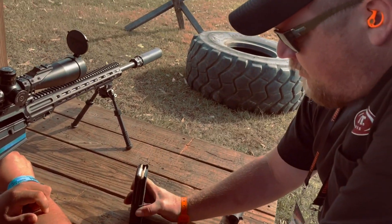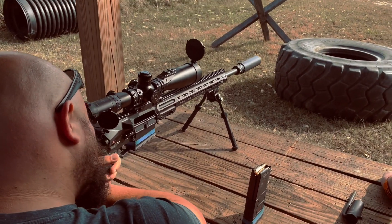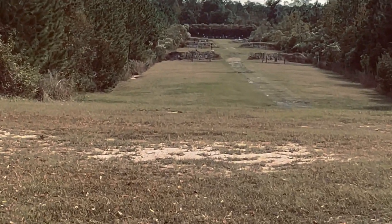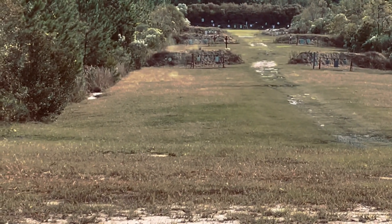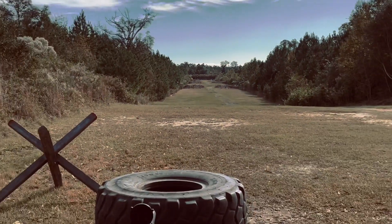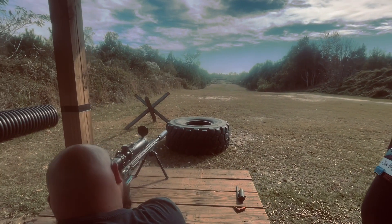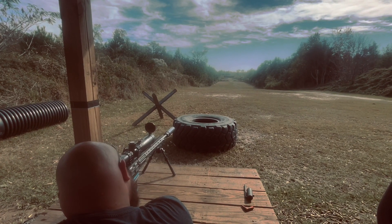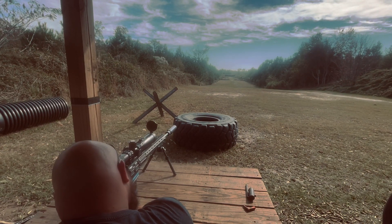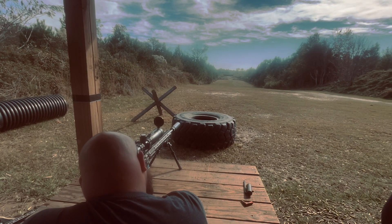We're going to give you five rounds. Look through your optic at this 200-yard plate rack — there's a little rectangle, about three inches wide and six inches tall. Go ahead, take your time, engage that little rectangle, give me two shots on it. It's not so much like a boom, it's kind of like it's pushing your back.